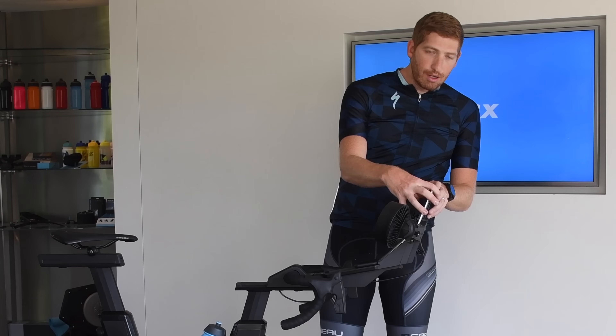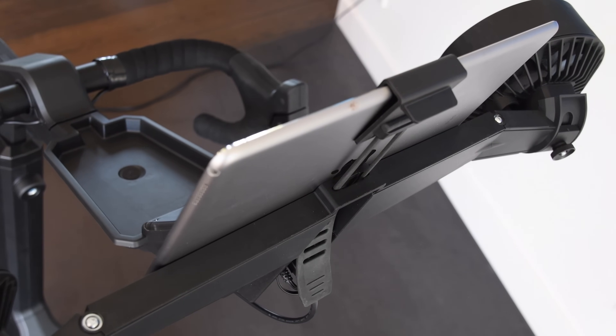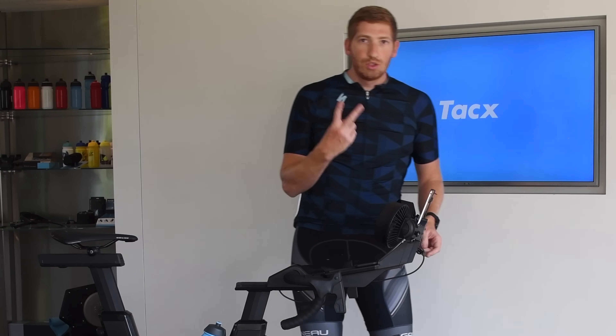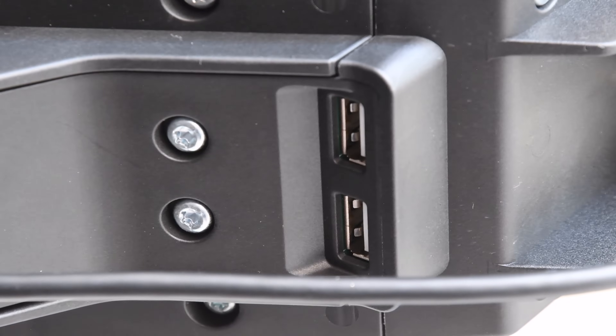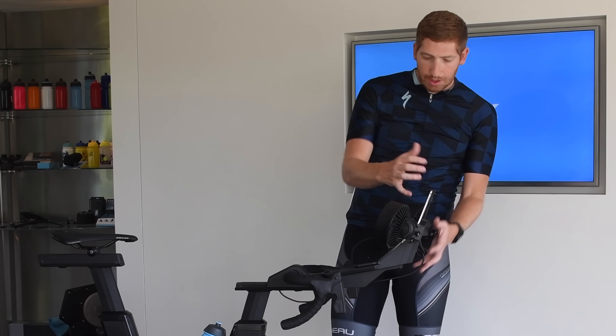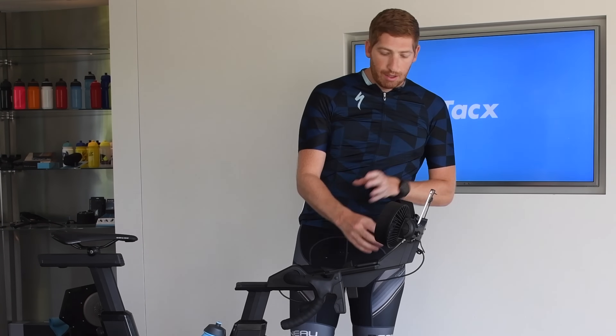In the middle here is a tablet holder — any tablet you want, you can stash in there. You'll notice right here there are USB ports on the bottom, giving you two full 2-amp USB ports so you can plug your tablet in and keep it charged the entire time. This console is swappable, so you can actually do a console without the fans if you want to.